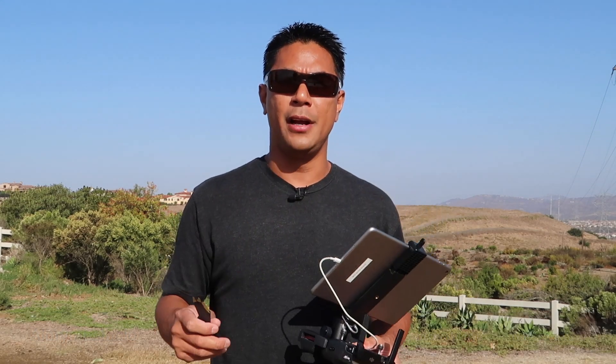The new DJI Mavic Pro Platinum is coming out and it's going to have the new props, but the biggest difference too is that it has updated ESCs or electronic speed controllers on the Platinum. That combination will of course make a difference, but for the majority of people out there that just have their Mavic Pro and want to see if there's any difference with just putting on the props as far as flight time goes, that's what we'll find out right now. Let's get to testing.